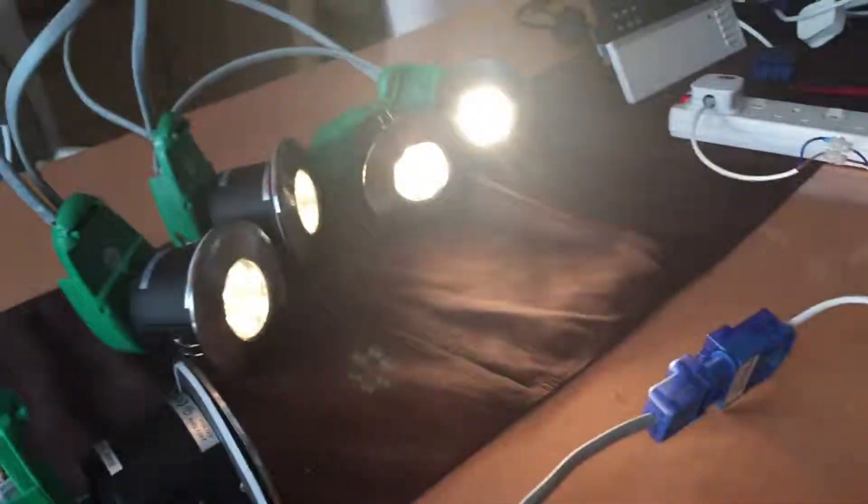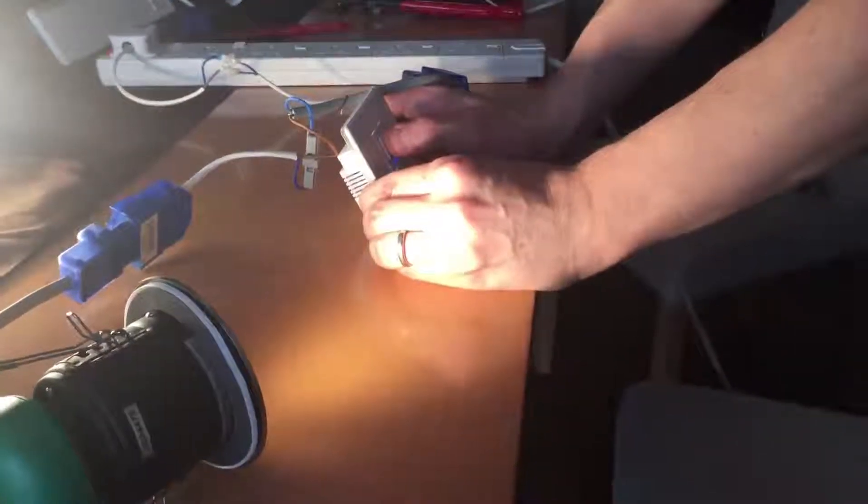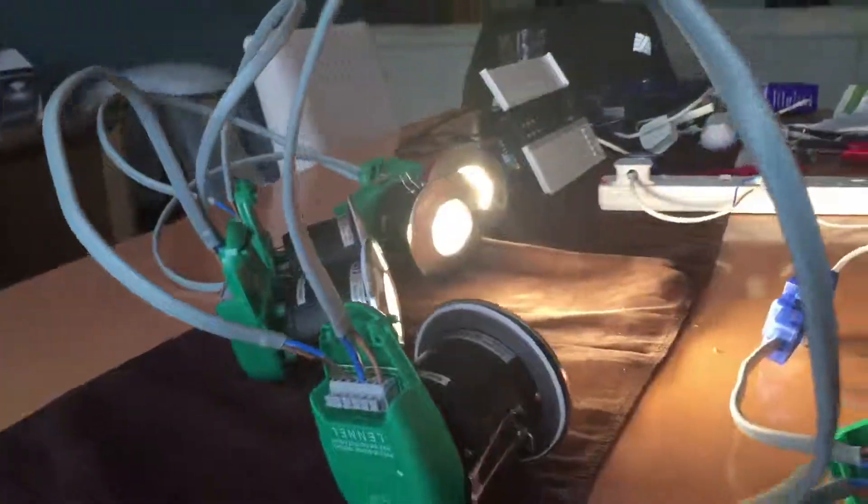With very little buzz at 50 percent. Still no flicker. Yeah, that's pretty perfect dimming.